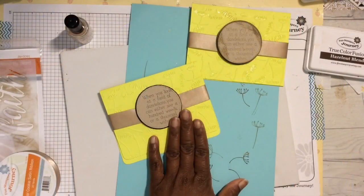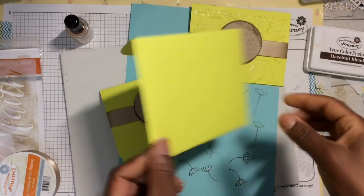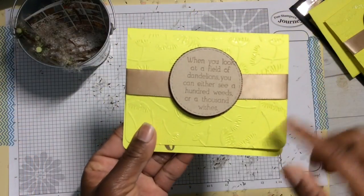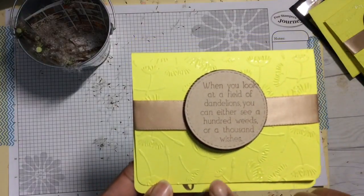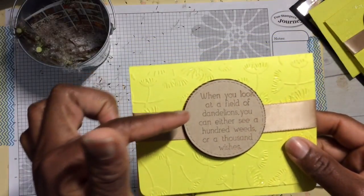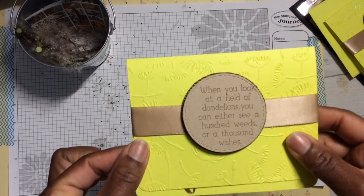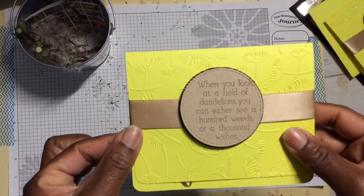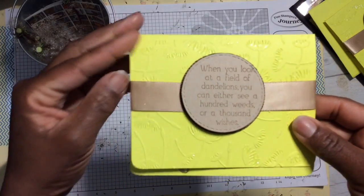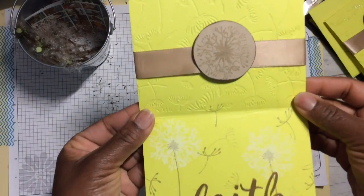We're going to finish off the card with a matching envelope using my favorite die of all time. Let's take a final look at the card — look at that beautiful embossing. I love what this reads: 'When you look at a field of dandelions, you can either see a hundred weeds or a thousand wishes.' And this is how the inside looks.